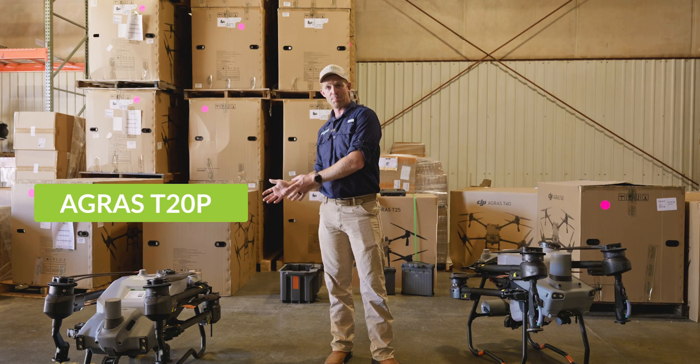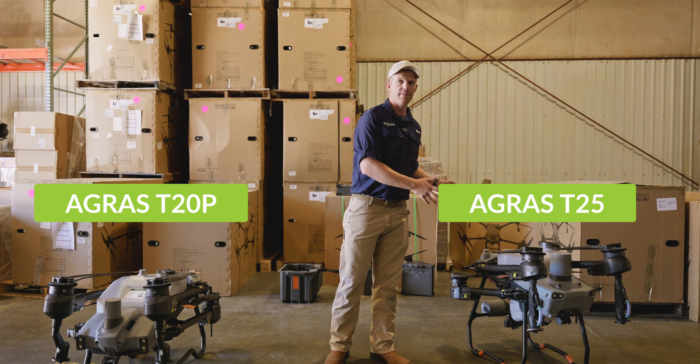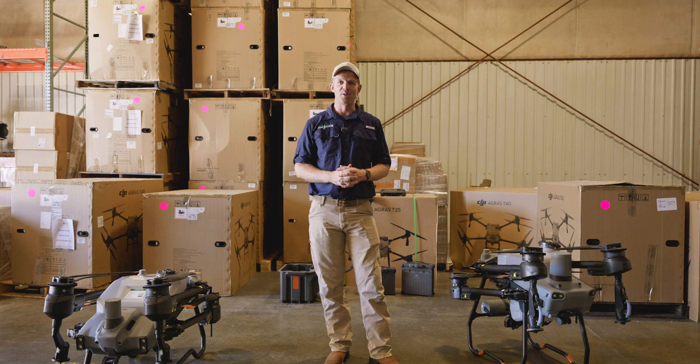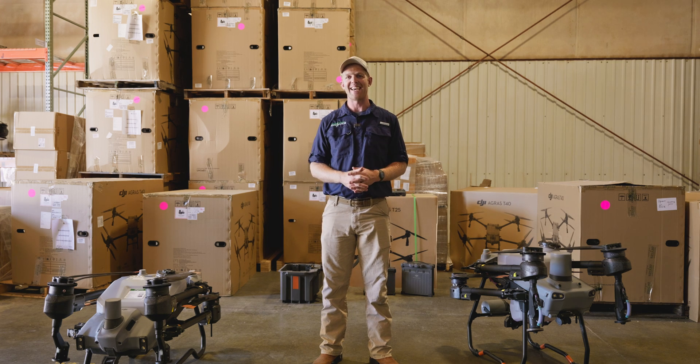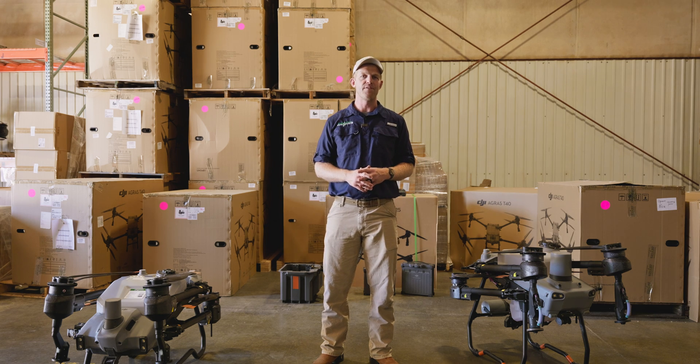Taylor here with Agri-Spray Drones. If you are interested in a small sprayer drone, you've probably seen the T20P and the T25 and tried to find videos on those — trying to decide what's the difference and which one is better for you. When we say small drone, we're talking about a five-gallon payload drone that still weighs over 100 pounds at takeoff. So it's not really a small drone — it's just smaller than a T40 or a T50.